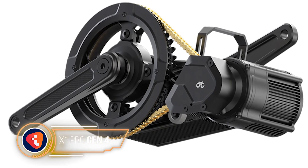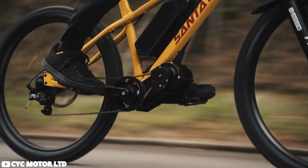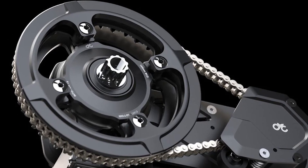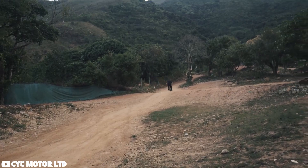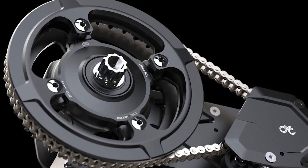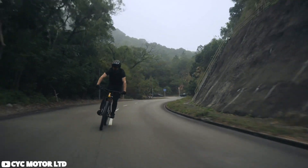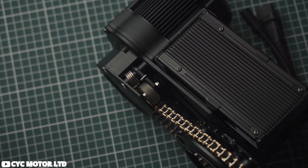The X1 Pro Gen 4 is built for those who crave maximum power while still cherishing the natural feel of biking. Its compatibility is remarkable — it seamlessly integrates with 95% of bikes, offering riders the freedom to upgrade without hassle. The motor strikes a balance between raw power and a natural biking experience, delivering performance akin to a dirt bike while maintaining a lightweight design. It can be configured to comply with different legal classes of e-bikes, catering to diverse preferences and regulations. The option for dual 72-volt, 10-amp-hour batteries running in parallel ensures ample power for exhilarating acceleration and impressive top speeds.